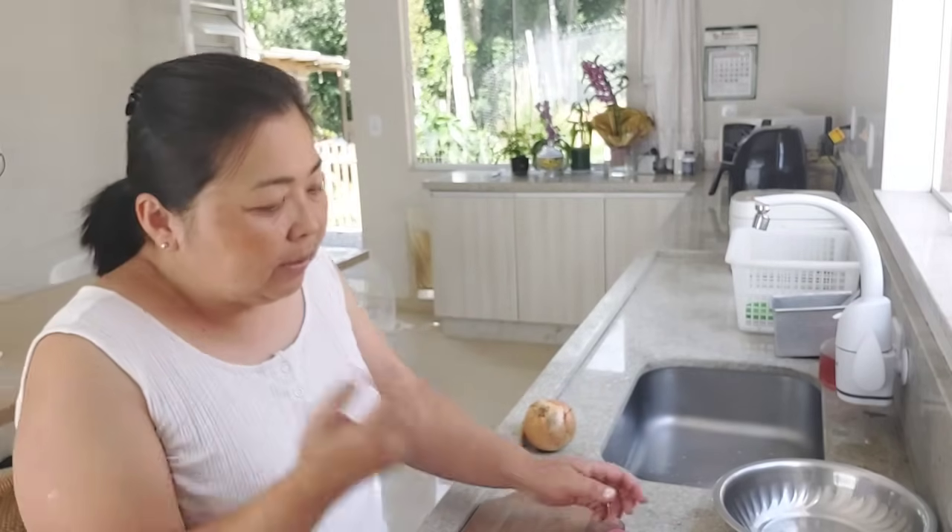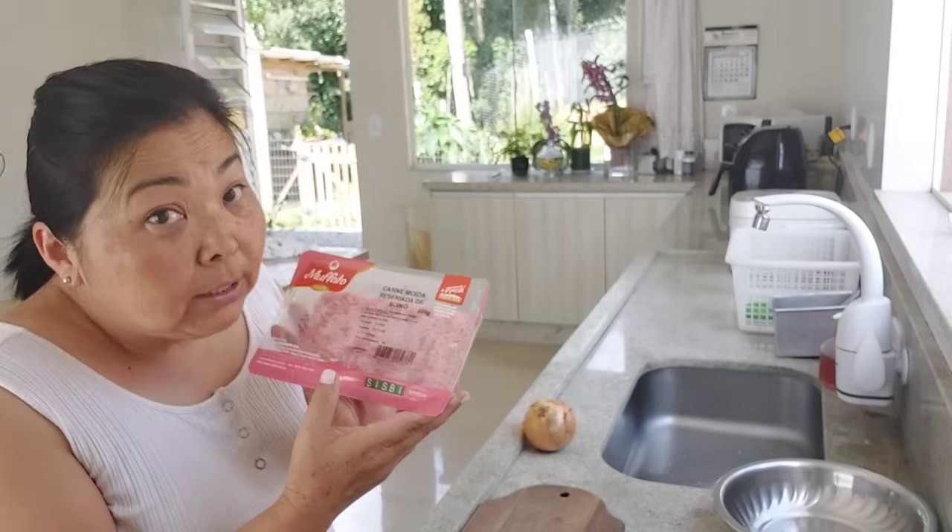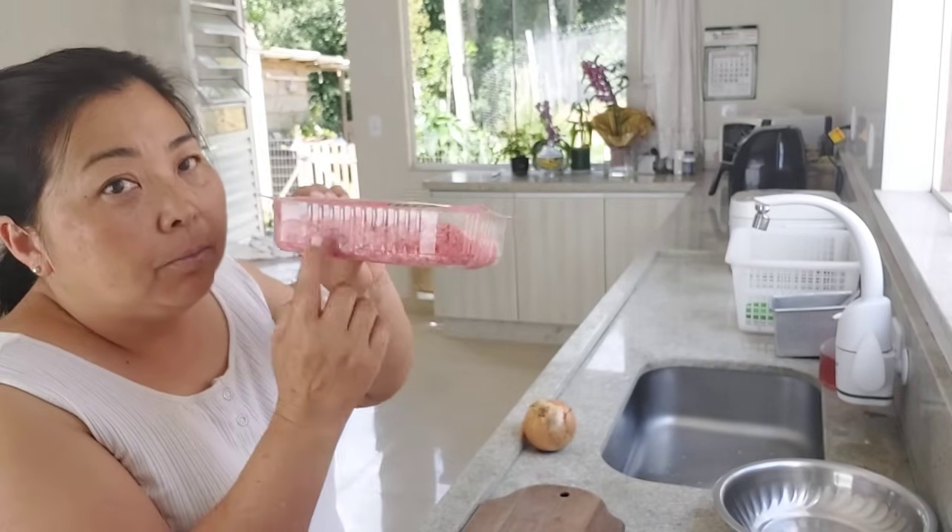I'm going to use here half a kg of carne moída suína, that I already bought already ground. Or you can ask your açougueiro to grind half a kg of pork meat. Or you can grind it at home — put it in a processor or chop it with a knife. You will have a carne moída suína, okay?